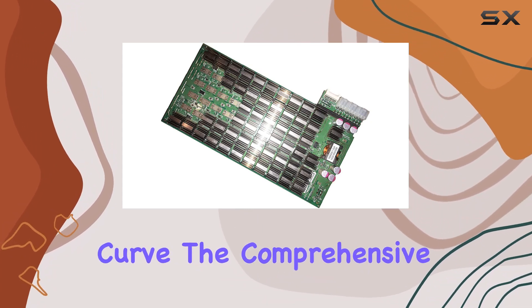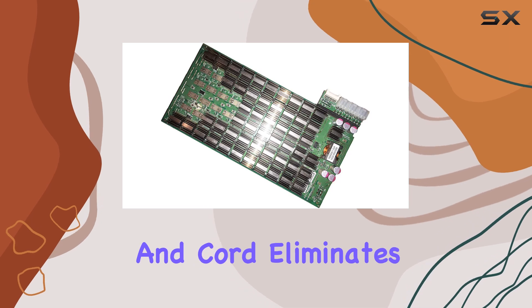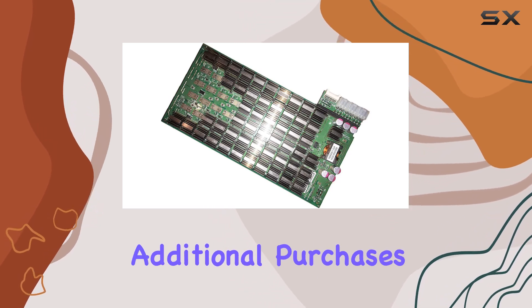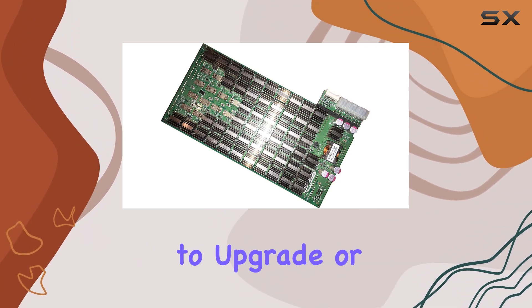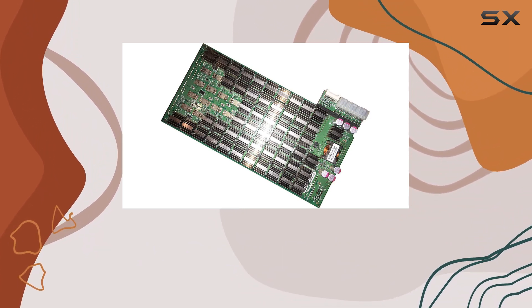The comprehensive package, which includes the power supply and cord, eliminates the need for additional purchases, making the S9 a cost-effective solution for miners looking to upgrade or expand their operations.